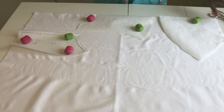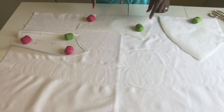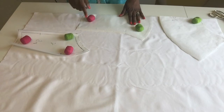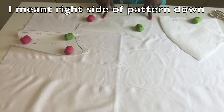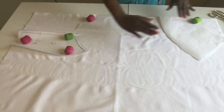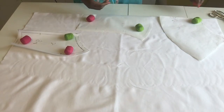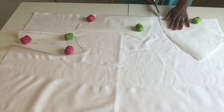All my pattern pieces are in place. This one is the peplum, this is the front of the top, and this is the side. I need to cut two of these — this one I'm cutting on the fold, turned upside down and backwards so everything goes the same way. I'll flip the peplum over, cut two, and that'll be my back side.